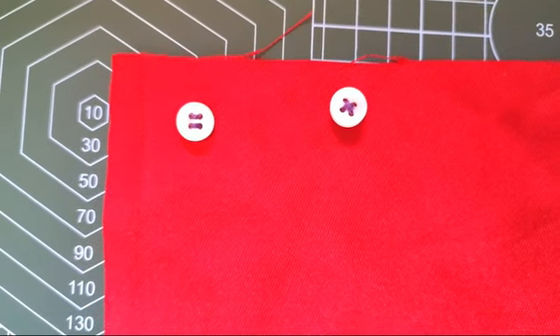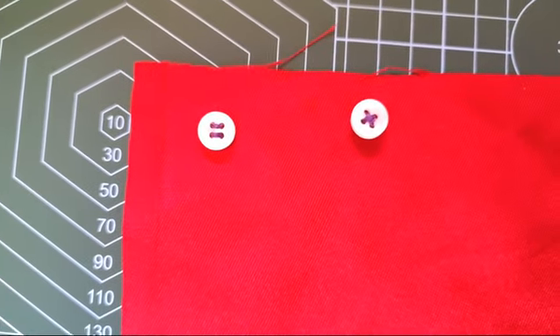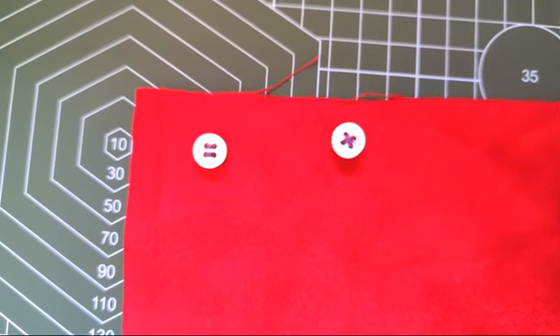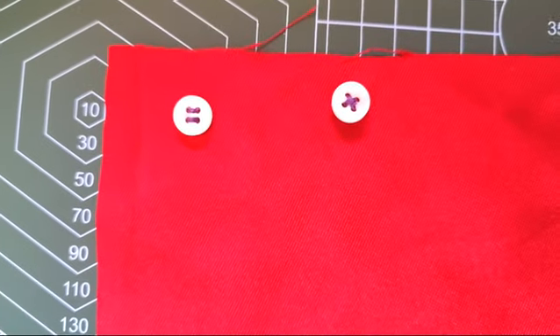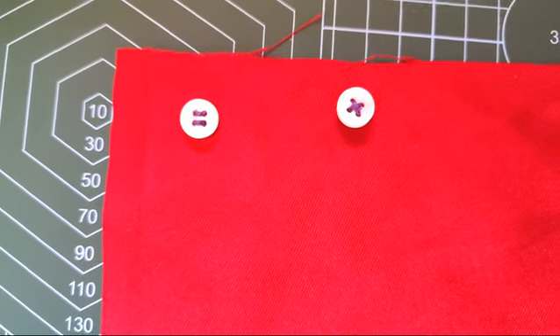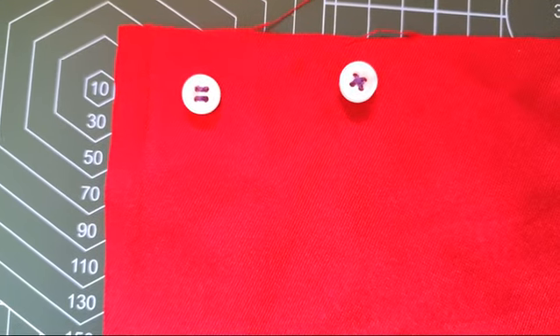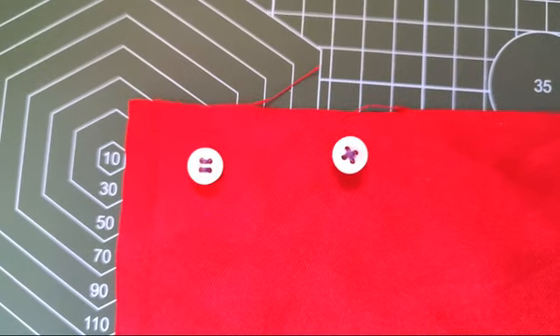This might look like something very silly for some of you who are already advanced in sewing, but believe me, with my experience as a fashion tutor I've come to realize that so many people don't know how to fix buttons. So many people don't even know how to thread a needle. I'll do a tutorial on that too. Now let's get right into this tutorial.